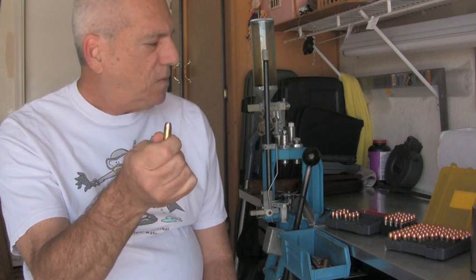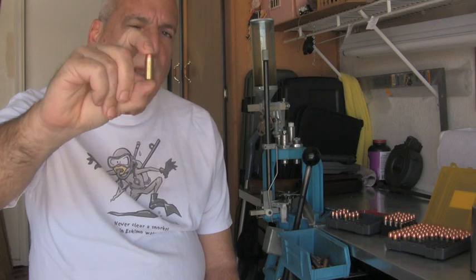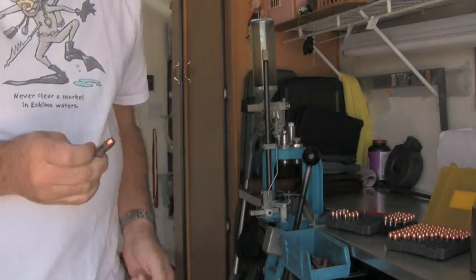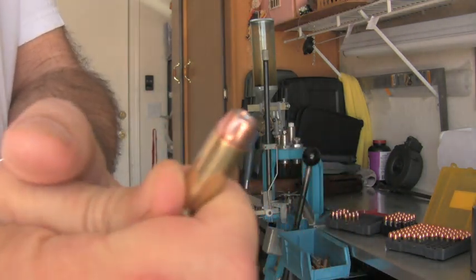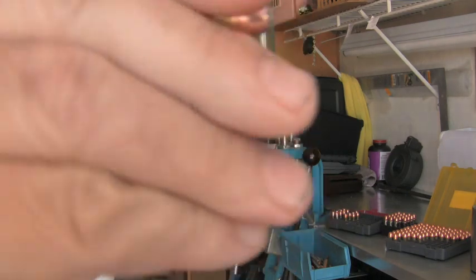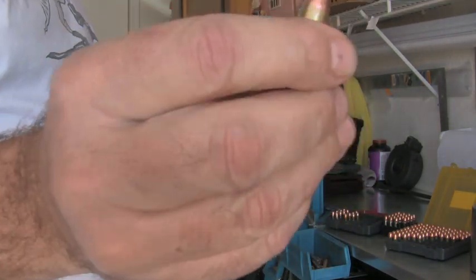The .40 Smith & Wesson, the 10mm, the .45 ACP — all these straight-wall cases do not require a tight crimp. They require a mild taper crimp: pull the bell off the case and apply mild pressure against the bullet itself. No rolled crimp. This is one of my 10mm rounds, and you'll see there's no crimp on it. This round chronos in at about 1,300 feet per second — no crimp.